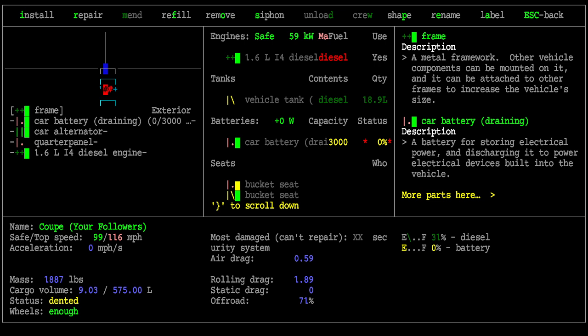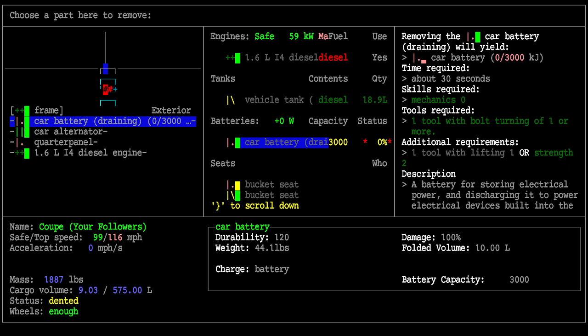To remove it, hit the O key. This gives us the information we need about whether we can do it based on our skill set and tool set. The required skill is mechanic zero — meaning if you have no mechanical skill, you can do this. That's one reason we're covering it early. You don't need any skills to siphon gas or to remove a battery. Doing it will practice your mechanic skill, training it up toward mechanics one.